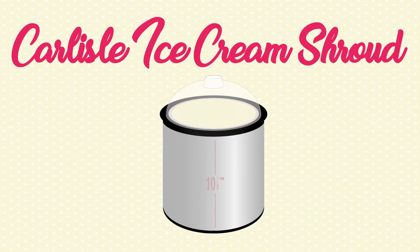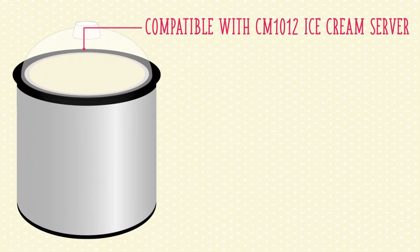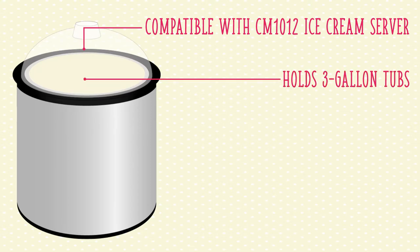It's half an inch thick, ten and seven-eighths inches tall, and 12 inches in diameter. This size makes it compatible with the Carlyle CM1012 ice cream server, which keeps a three-gallon ice cream tub colder longer thanks to a eutectic fluid in its walls.